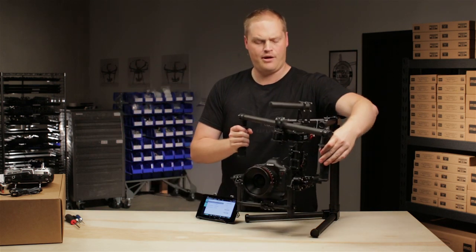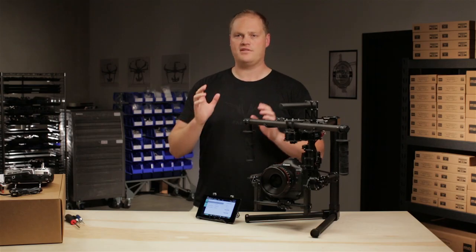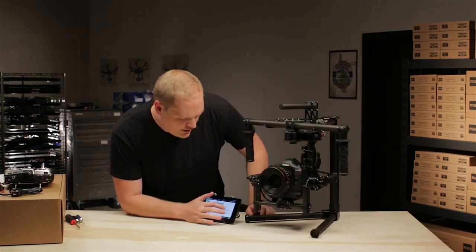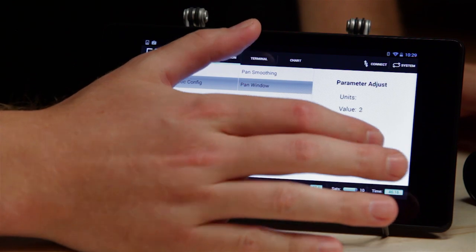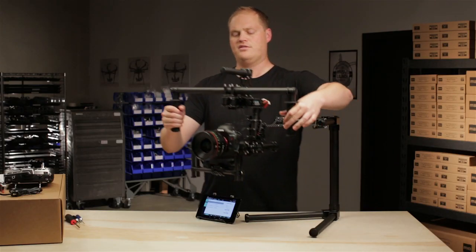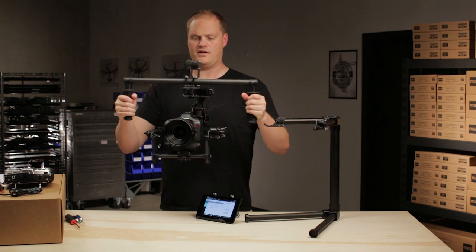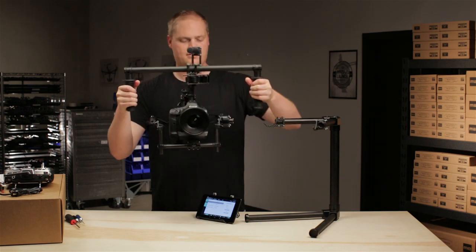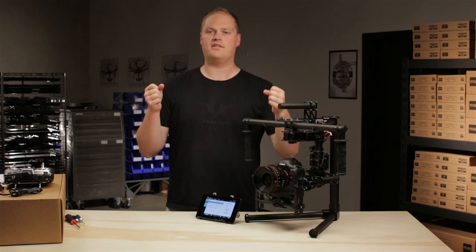Large pan window settings are useful for circumstances where you want to retain control of the panning for reframing, but when you're not doing that, you want it to stabilize perfectly. An example would be a follow cam or chase cam — say you're snowboarding after somebody, you know you need to be able to reframe, but when you're not reframing you want the stabilization to be rock solid. On the flip side, I've set it to 3 degrees, so it's only 3 degrees I can move the handles before it'll start to follow me. You can see it keeps right up with me — only 3 degrees before it starts to follow.